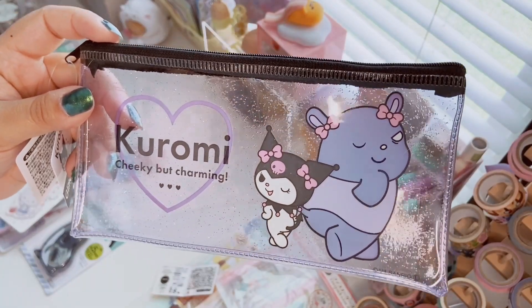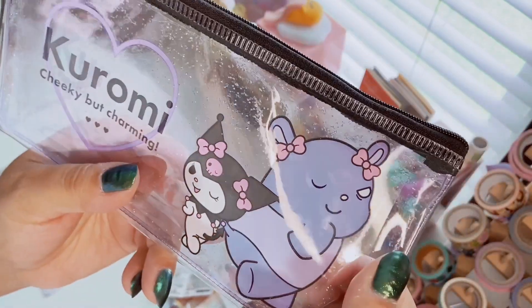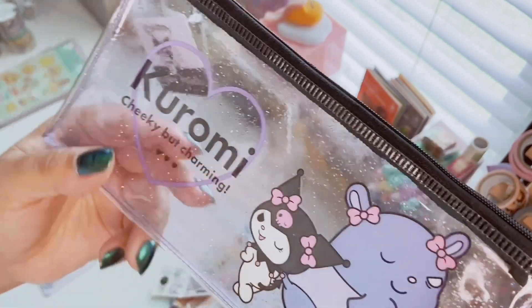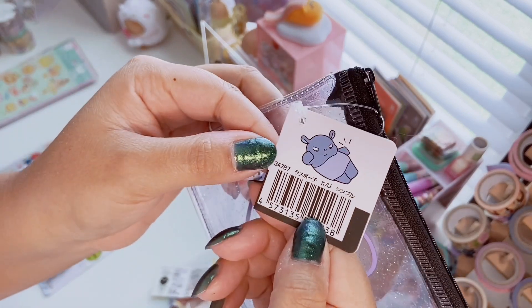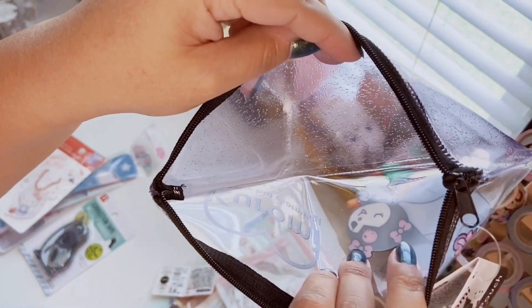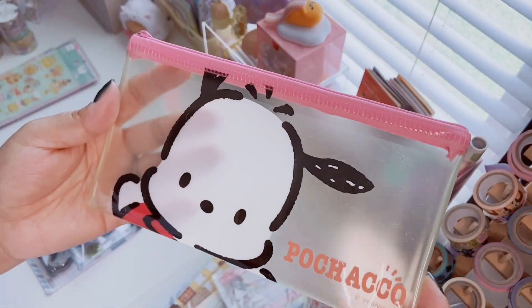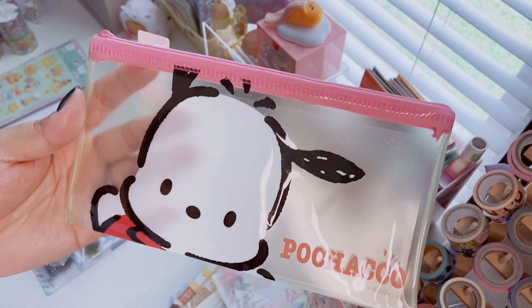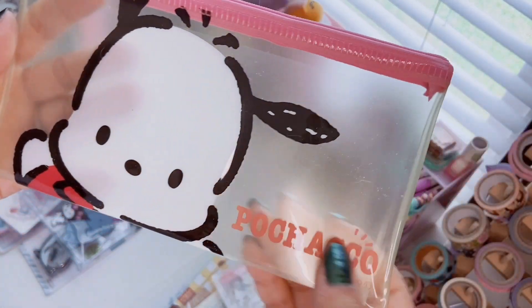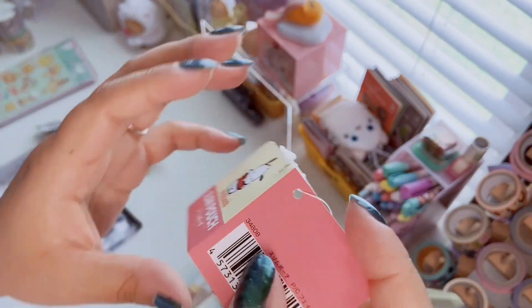The other side has glitter — it's a little glitter pouch, great for anything: makeup, pins, whatever. They also had single-character pouches with the character's face — simple but cute. I got the Pochacco one with her cute face, a little pink zipper, labeled 'slim pouch.' You can store pins, stationery, whatever you want. You can always use pouches for something.